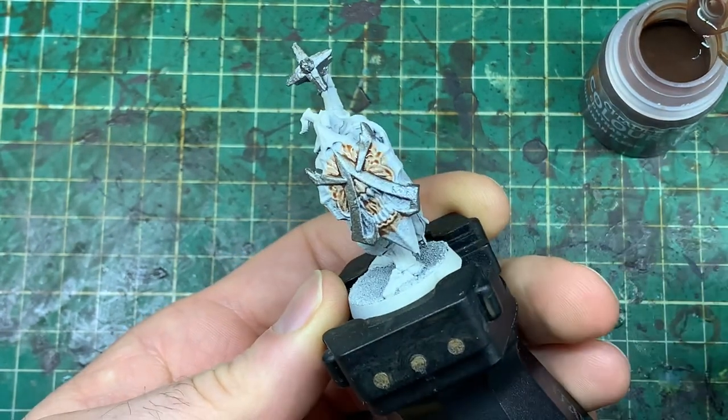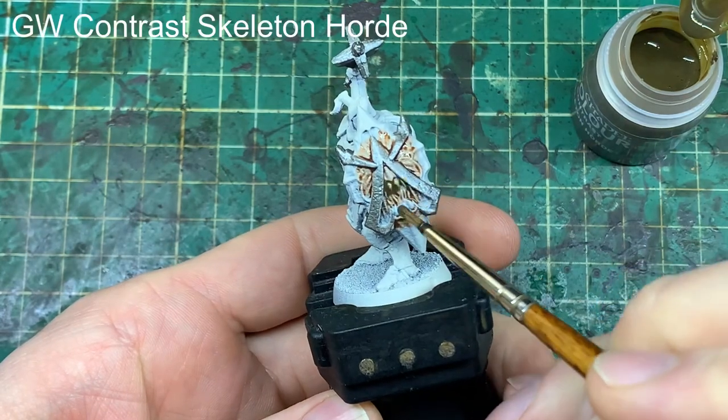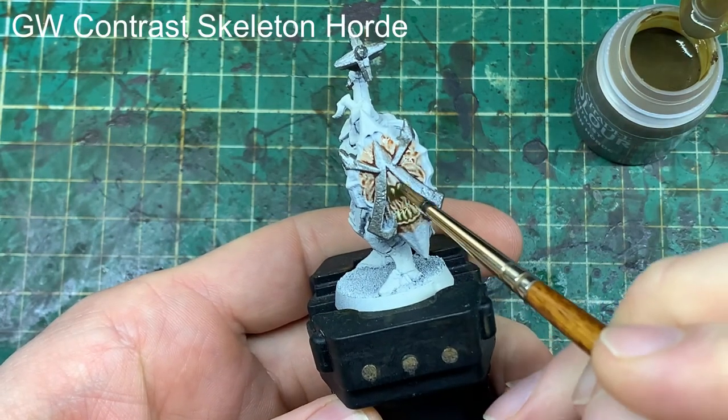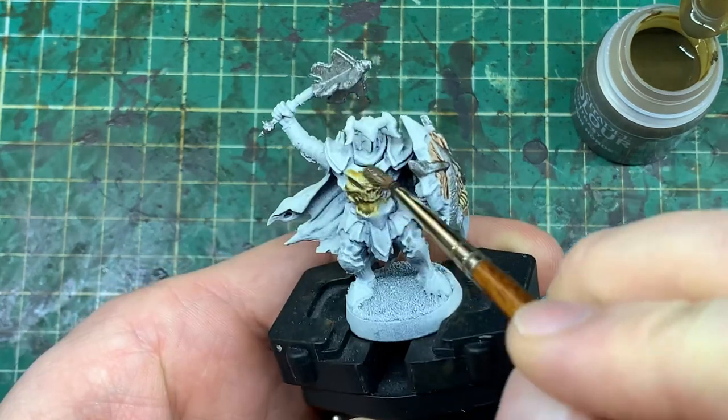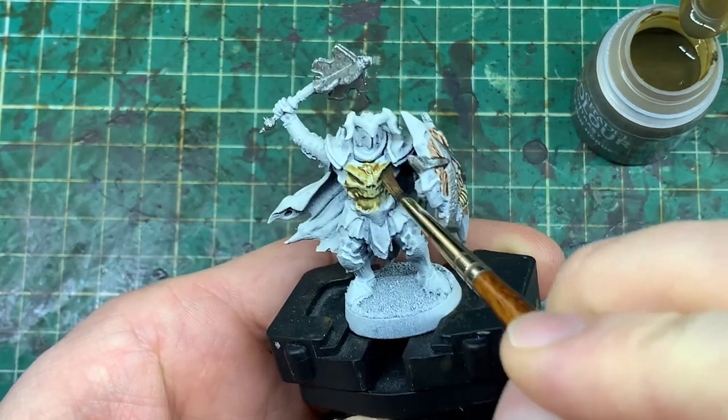That's a tip when using contrast paints — make sure that you're not getting them on areas that you're not intending to paint. That's a guide with every painting, but contrast paints, the way it works, it could mess up your future layers if it goes somewhere you don't want it to.